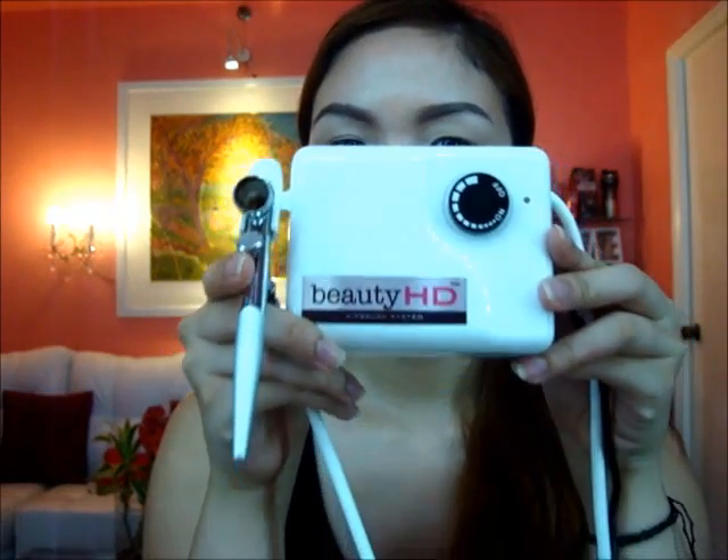Hello Candidavers! Today I'm going to show you how to do your own airbrush makeup. The airbrush system that I'm going to use is this from Beauty HD. Some of you may already know this brand here in the Philippines. This one is the most affordable airbrush kit that's out there.